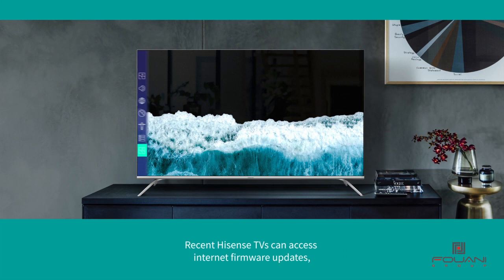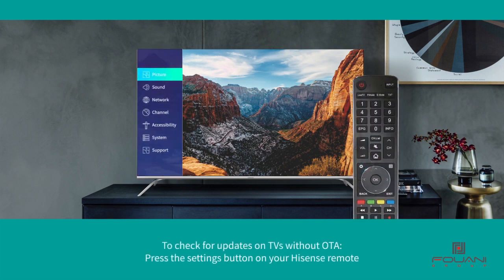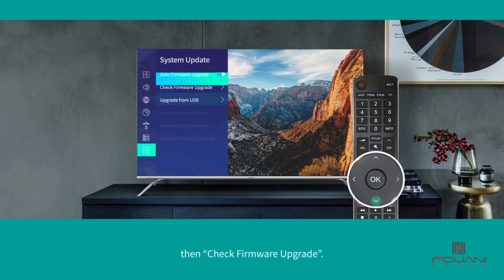Recent Hisense TVs can access internet firmware updates, but the process for checking if an update is available is not automatic. To check for updates on TVs without OTA, press the settings button on your Hisense remote, navigate to Support, then System Update, then Check Firmware Upgrade.